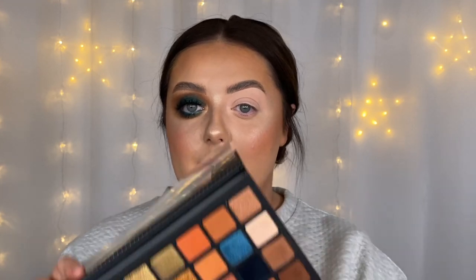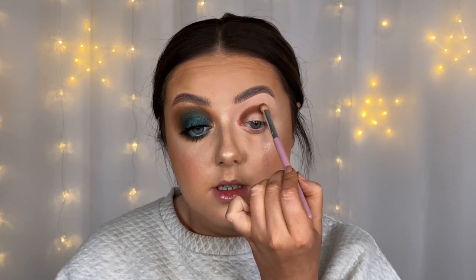The first shade I'm going in with is this dark brown called Antique, and the first brush is the Gracie — just this little short stubby blending brush. I'm packing this shade all through my crease. These eyeshadows are so creamy; I've never come across a formula like it. The Gracie is really good for pinpointing where you want shadow — it's kind of like an enlarged pencil brush — which is why I'm using it to keep that crease colour very precise before I go in and blend.